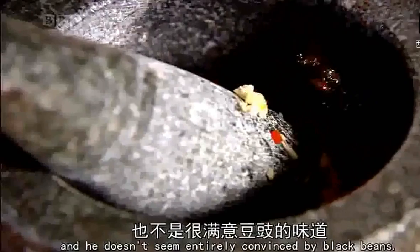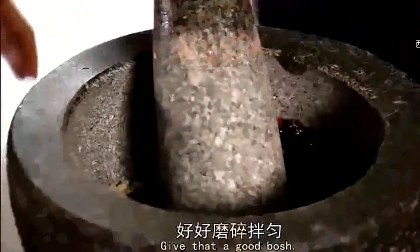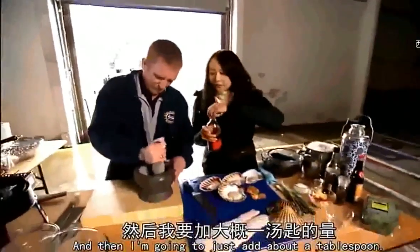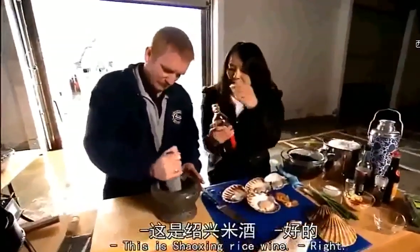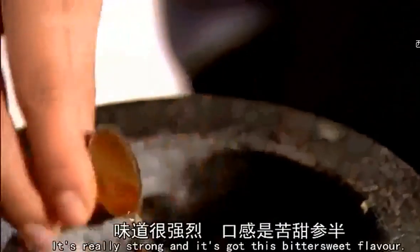Stuart's not keen on scallops, and he doesn't seem entirely convinced by the black beans, but I'm sure I can change his mind. Give that a good bosh. And then I'm going to add about a tablespoon — this is Shaoxing rice wine. It's really strong, and it's got this bittersweet flavour.